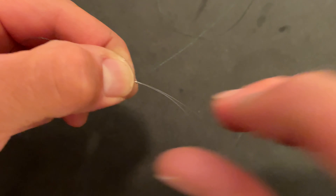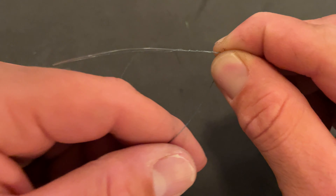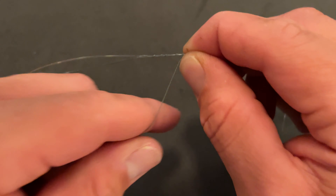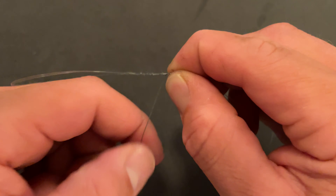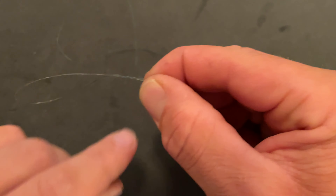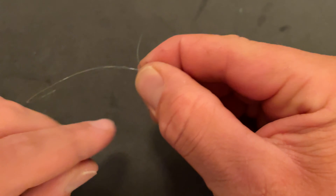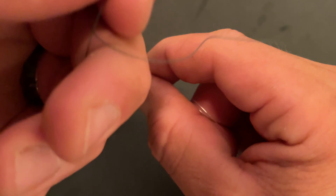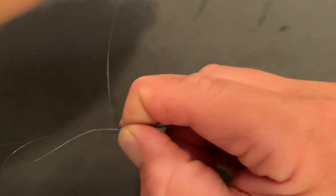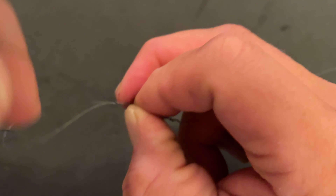So once you've got your seventh wrap, go ahead and switch hands and hold all that. Then work seven wraps back the opposite way, back towards the loop: one, two, three, four, five, six, and seven.